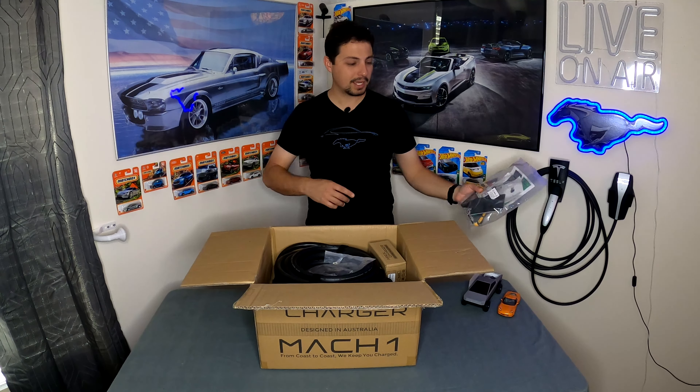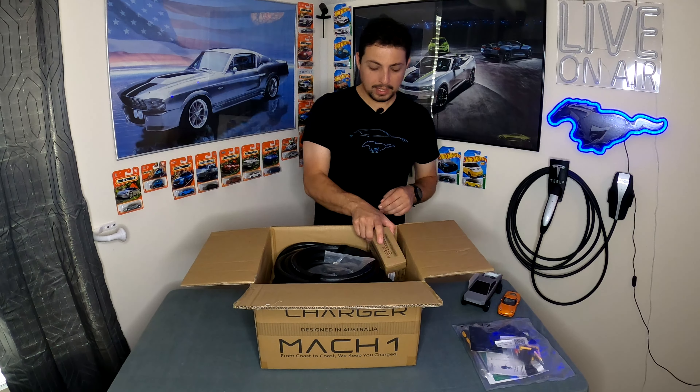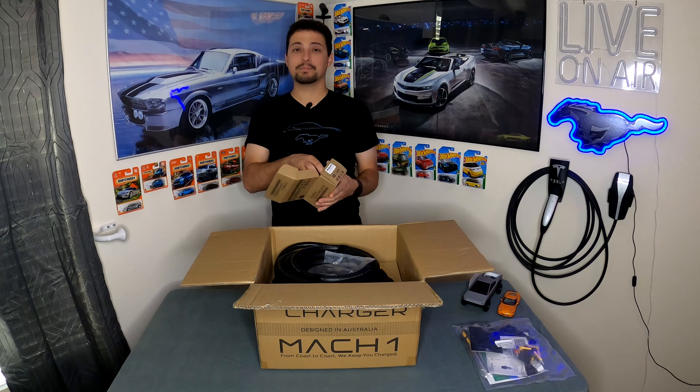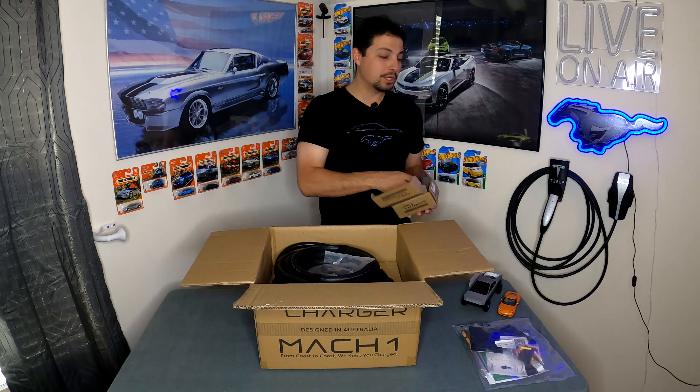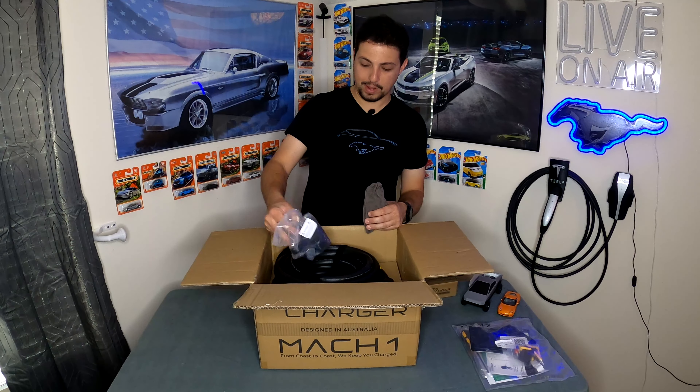I can already see some RFID cards in the bag. We'll go through that bag in a little bit and discuss everything you get in there, because there is quite a bit. There's also something I'm pretty excited about — this is a J1772 charger with the J1772 handle. We'll pull that out in a minute.